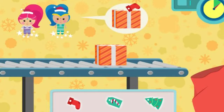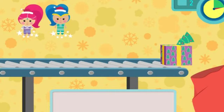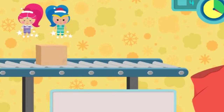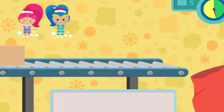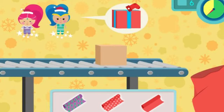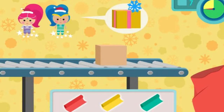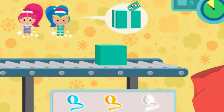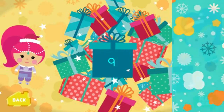Wow! You're ready for the holidays! That's a wrap! You're doing a magical job helping those genies! That's a match! Way to go! That's a wrap! You sure can wrap! Ready for the holidays!